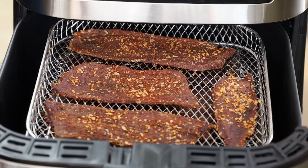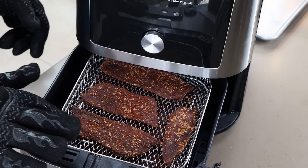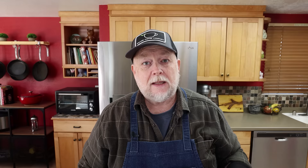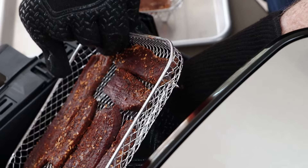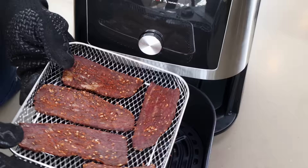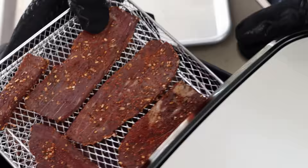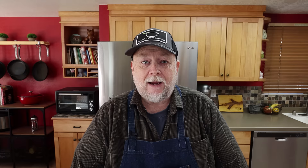We're just about 90 minutes in. Let's open it up and see how our jerky is coming along. Wow — that looks like jerky! The pieces underneath are looking pretty good too. The bottom ones are looking good but you can definitely tell they need to move up, so it's good we're going to shift positions. Back in it goes — we'll let it keep going and check again in 90 minutes.